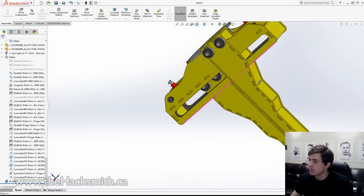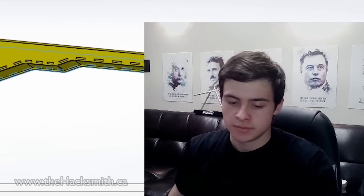Now we just have to fix up the assembly. Alright, so now that's exported, let's go cut it.